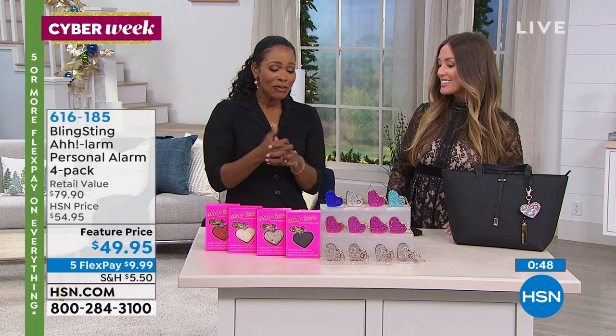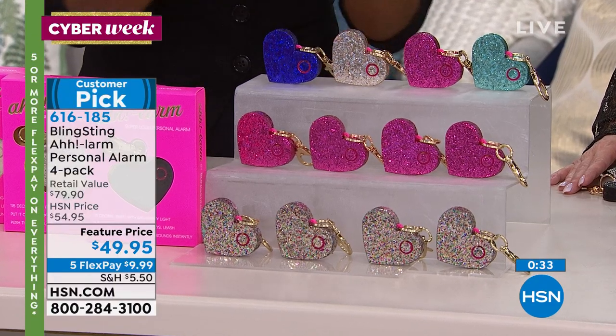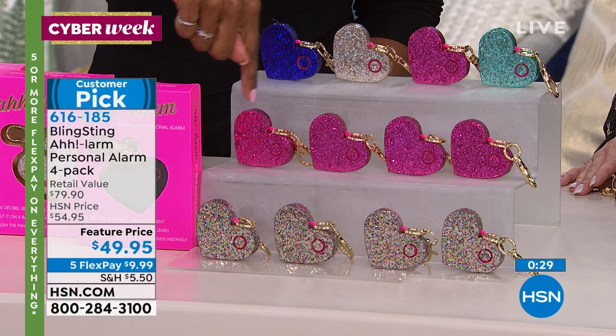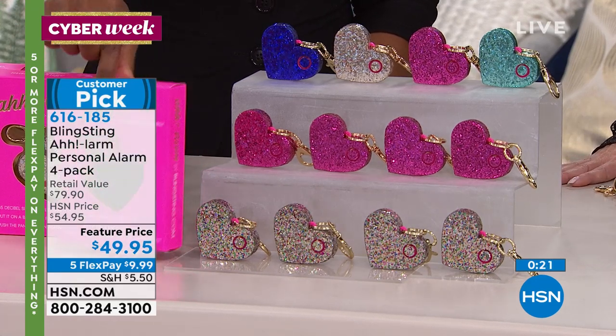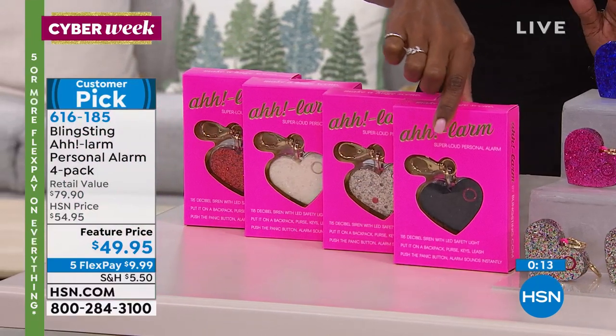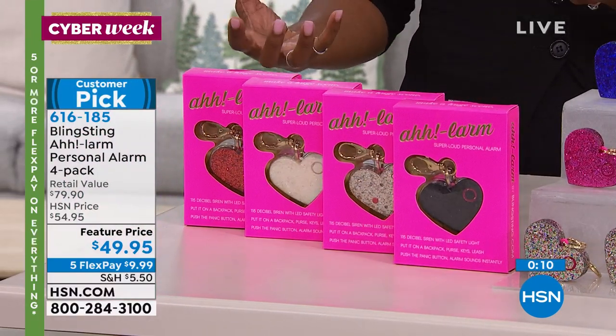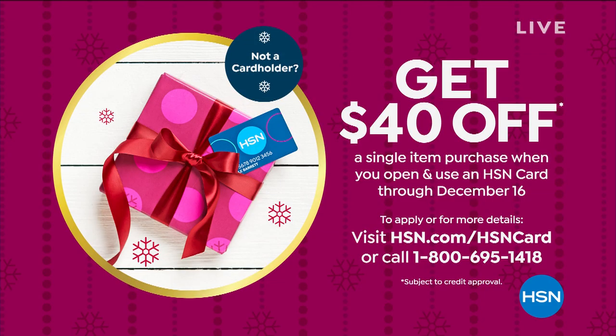I think these are so great. I love that you and your mom, having been given the gift of a personal safety device, said there's got to be a better way — and now we can all benefit from it. You decide on your four-pack: the multi, all four pink, all four confetti, or the Glam Multi. You can get as many four-packs as you might need. We also have a great offer with our HSN card — if you don't have one yet, when you apply and are approved, you can get $40 off a single item purchase when you open a new HSN card through December 16th, which is about eight more days.